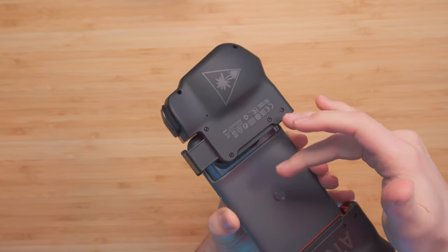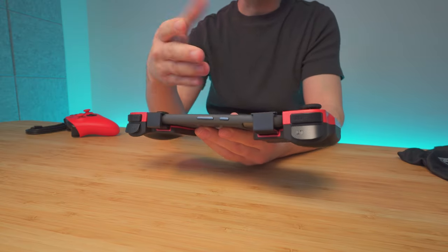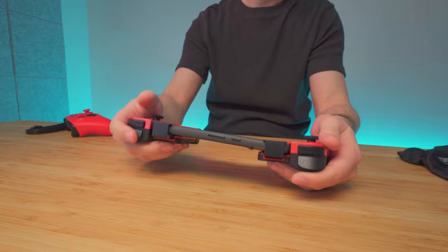If for any reason you want to use the cameras, they're going to be covered by the controller. It doesn't really matter if you have a case, because there's nothing to connect physically since this is Bluetooth.